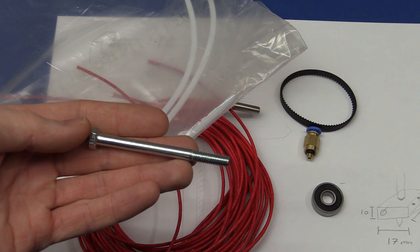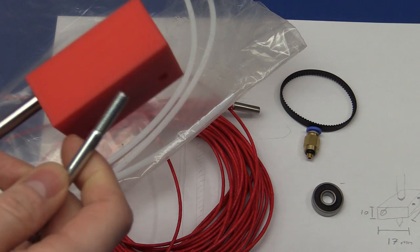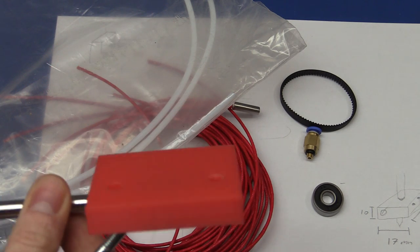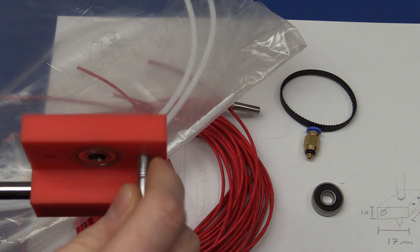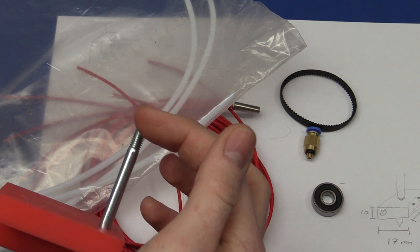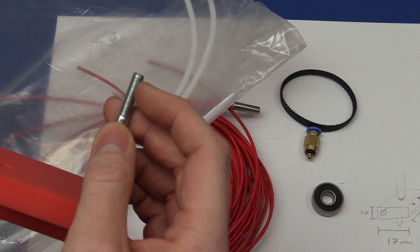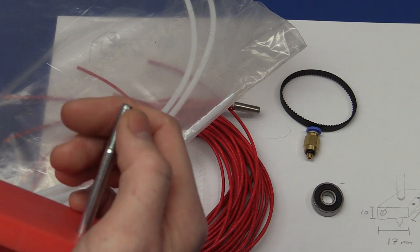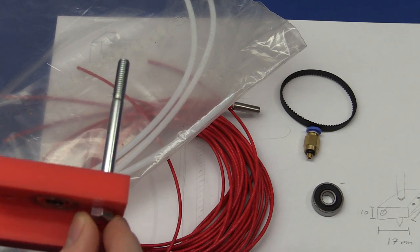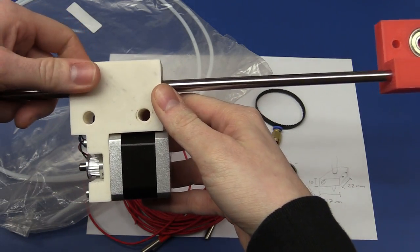I decided to use these long bolts to fasten it, and I need to make a 36 mm block on the back of this — I'll just make that out of two pieces of plywood. I'll have a nut countersunk into the outside of the box so it's not sticking out but has something decent to grab into.